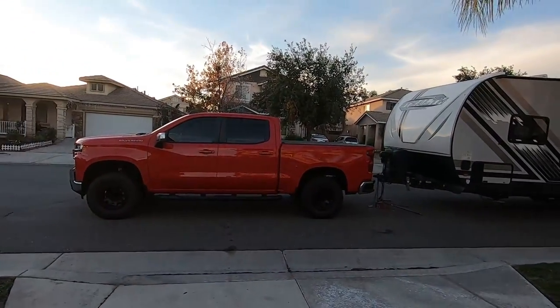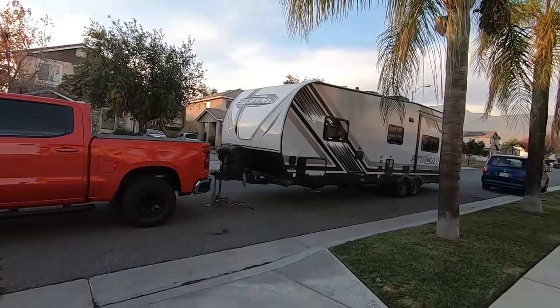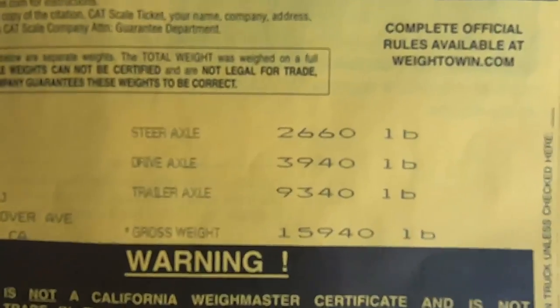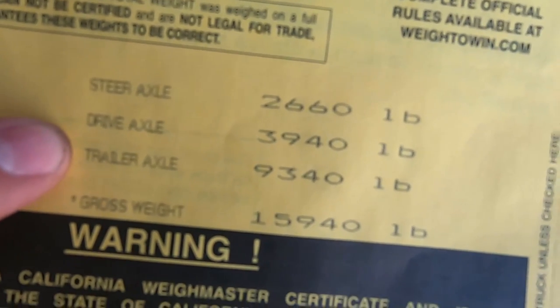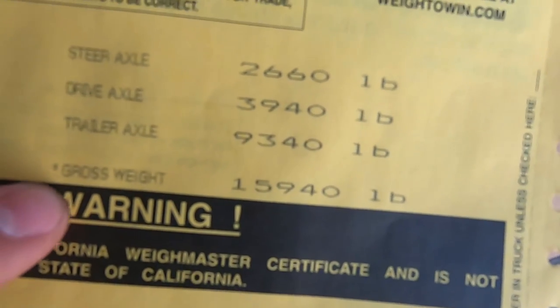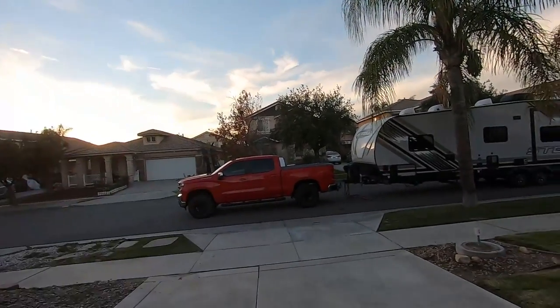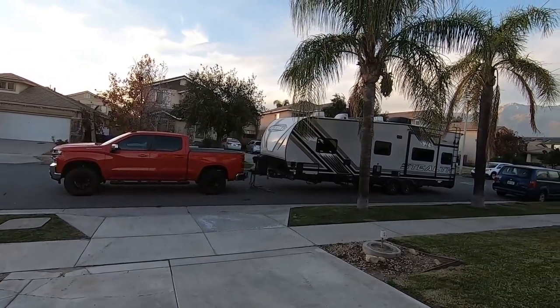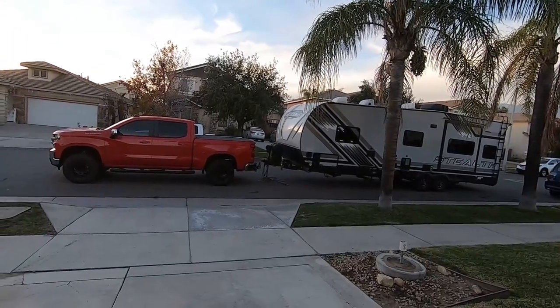Leave the weight distribution the way it was, get everything hooked up the way it was, and get those final measurements. We're also going to hit the scales. I want to show you these numbers: the steer axle — front axle of the truck — the rear drive axle, and the combined trailer axles, all on three different scales, giving us the gross combined weight. Some of these may actually exceed the ratings for this specific truck versus the 2022 three-liter Duramax, which has heavier rear springs and I believe an increased tow rating — something like 13,000 pounds.